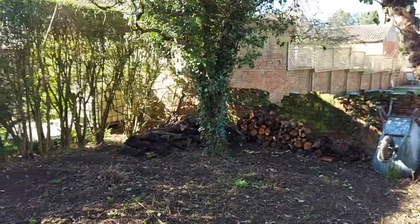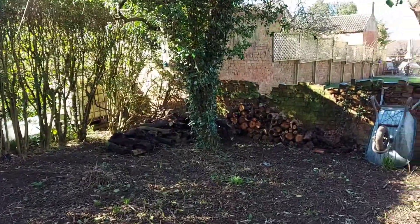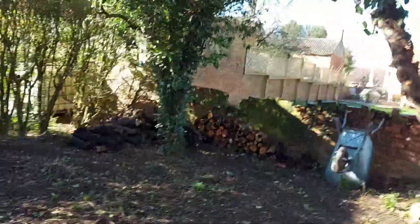I'll stick it on a time-lapse. Get rid of this ivy, and go from there. Let's get rid of this ivy.